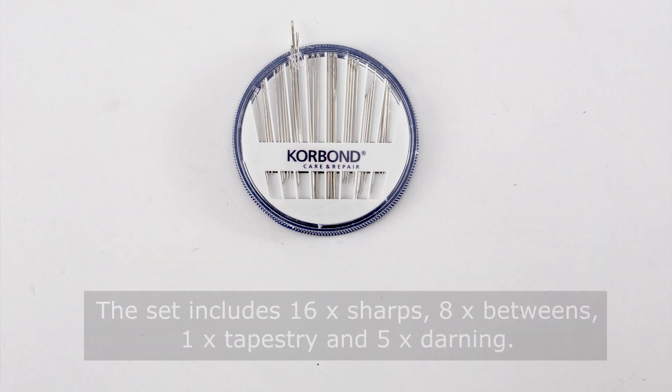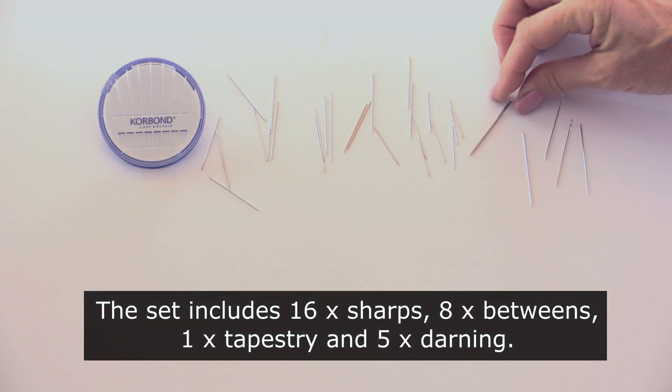The set includes 16 sharps, 8 betweens, 1 tapestry and 5 darning needles.